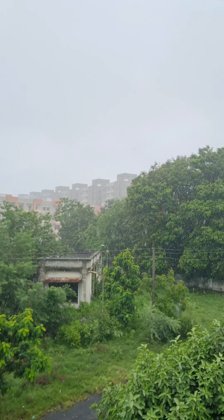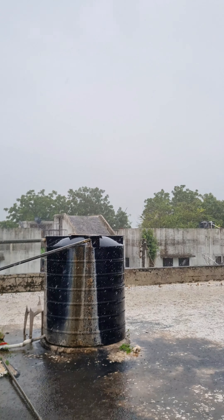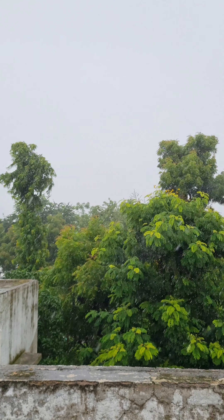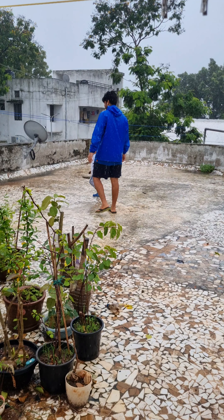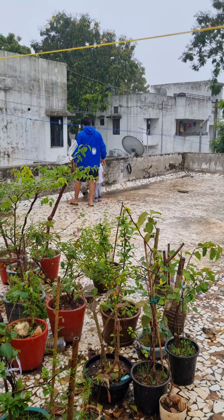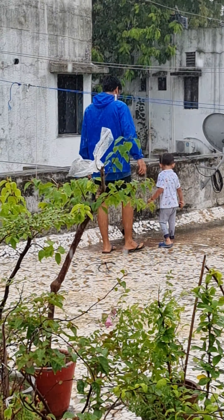Hi all, I hope all the gardeners out there are enjoying monsoon at its peak. Nature is getting more and more beautiful each day, as if it is restoring itself. Not only is this the best season, it is the most suited to do any type of gardening work.